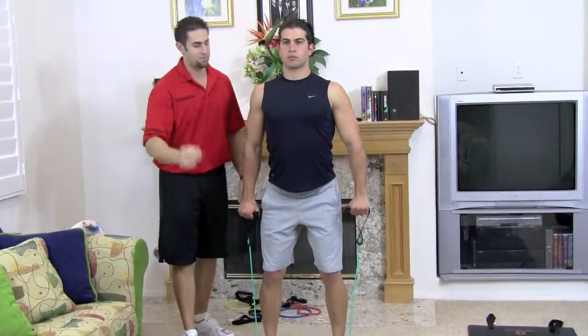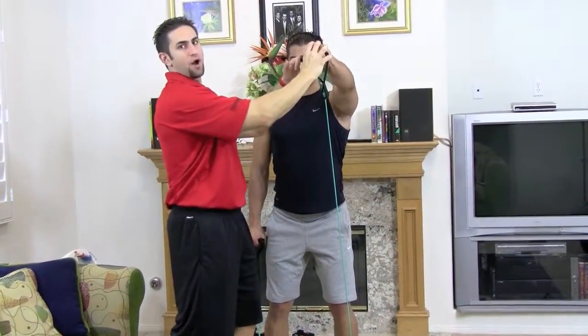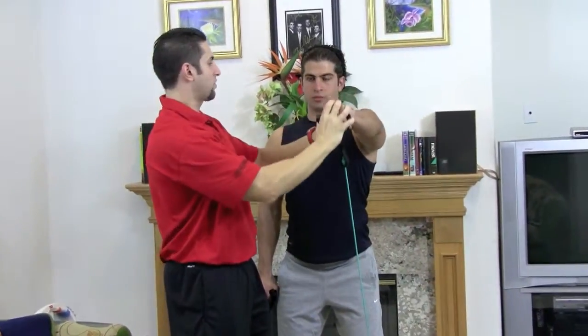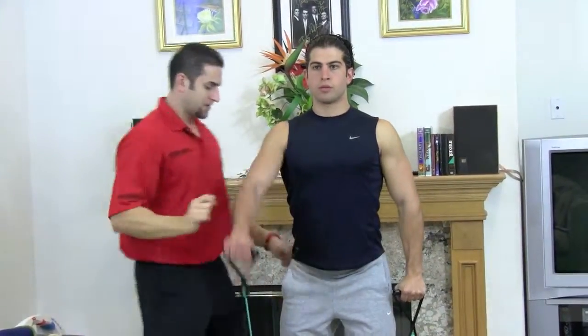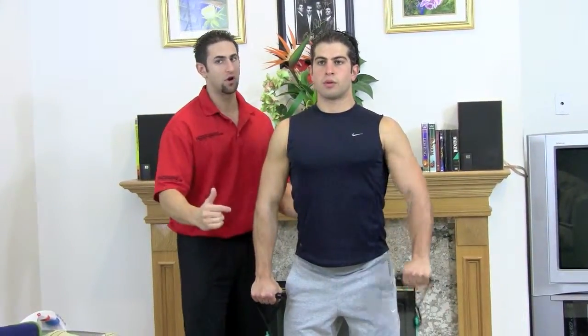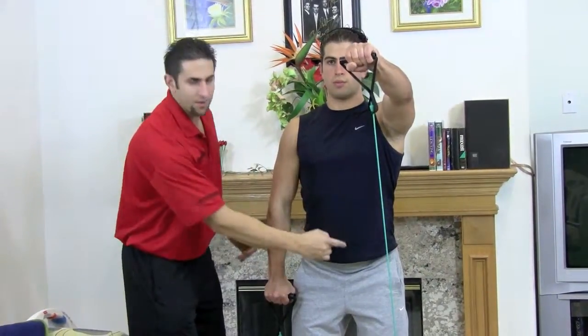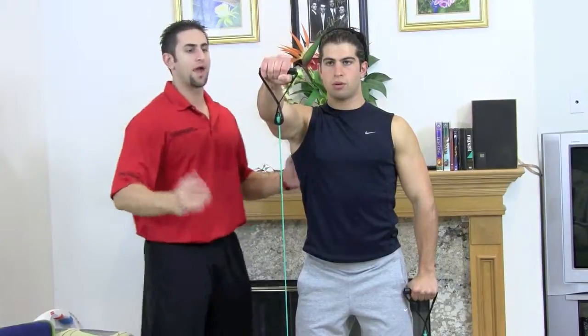We're going to bring up one arm at a time now. Go ahead and bring it up. You don't want to come too far up — it's about an inch too high, so you want to go right until your hand meets your shoulder. Go ahead and come down. Right when your arm touches on the other side, bam, bring up the other one. That's how far down you go — right when your hand touches your side. Breathe in on the way down, blow out on the way up.